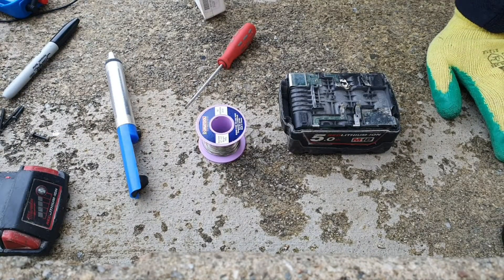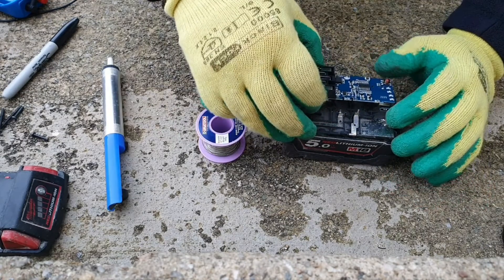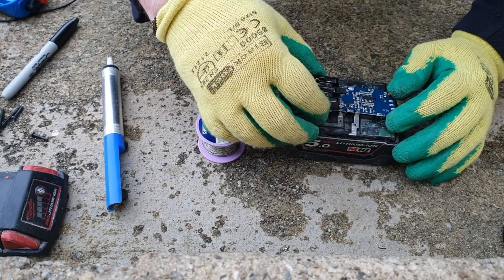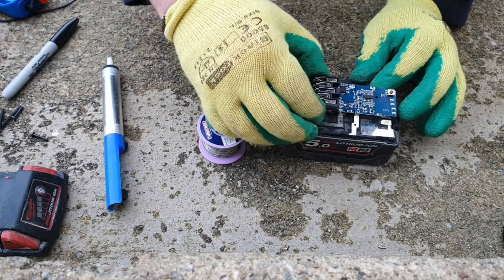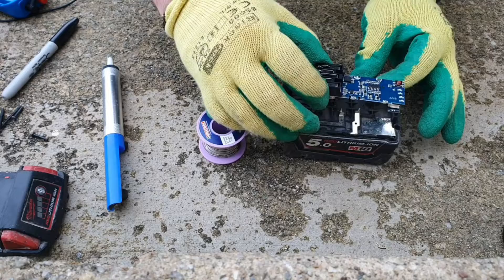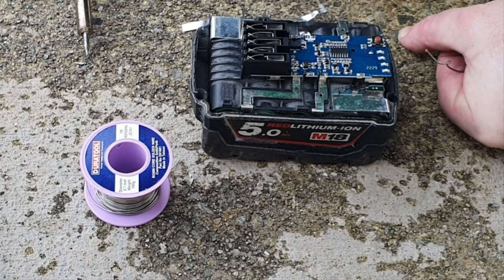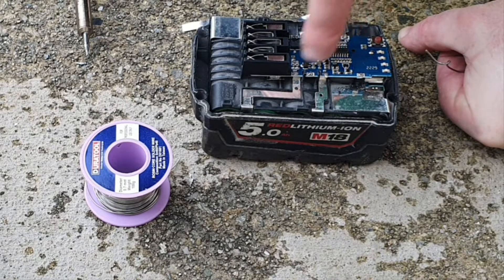Now it's time to place the new board on. You line it up with all the little spots that it has to go into — got it more or less lined up. This actual nickel strip was broken off, so I'm going to have to bridge a bit in.